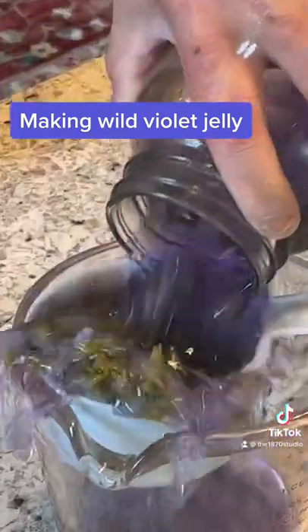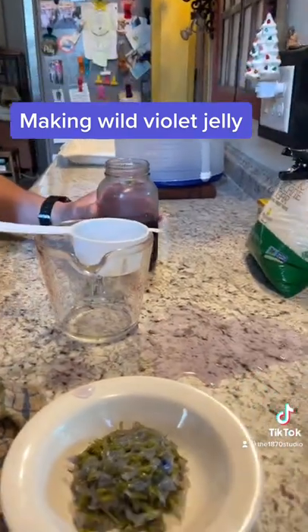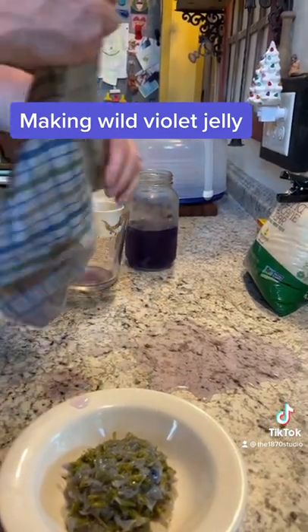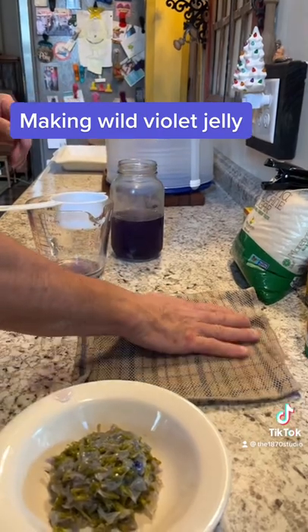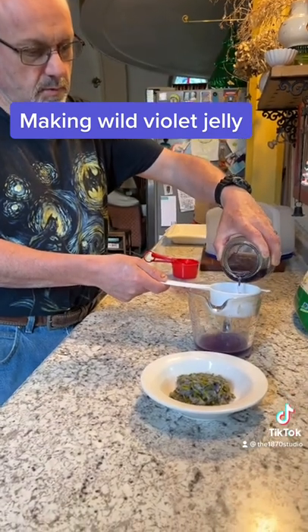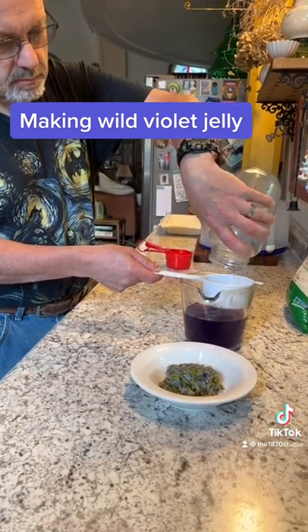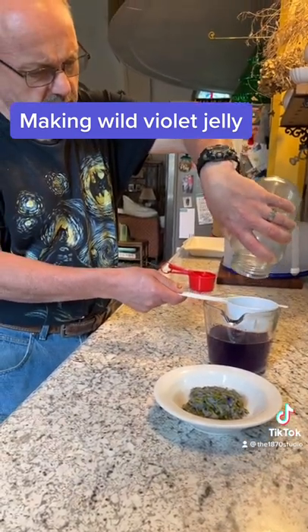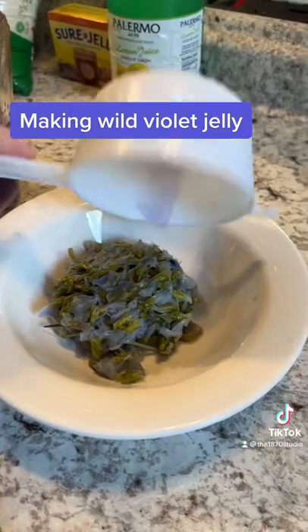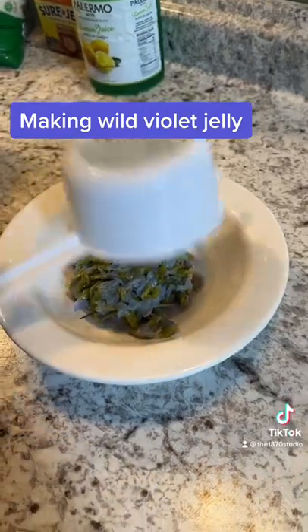Oh my goodness! Martin, wipe that up off the counter before it stains. I love that color — purple counter! Take two. Clean up averted. I love the color of that, babe, that's gorgeous. Apparently it's going to change when you put the lemon juice in it. Exciting! Got bang on two cups and that's what we were after — after spilling it on the counter.